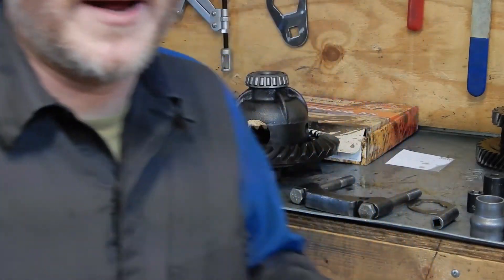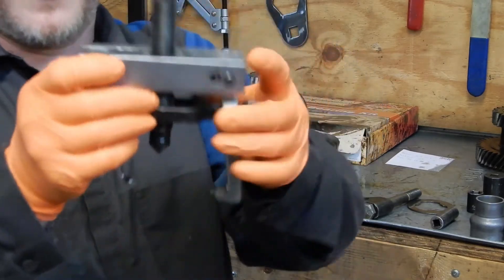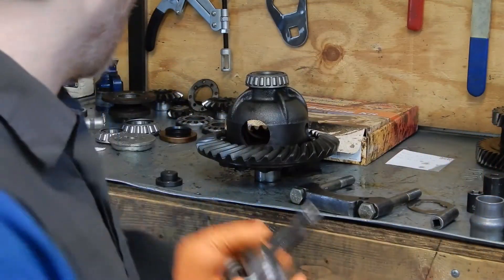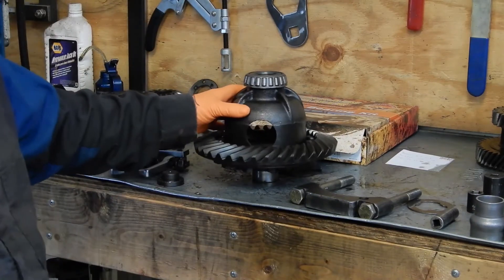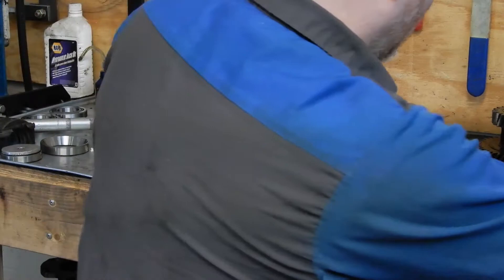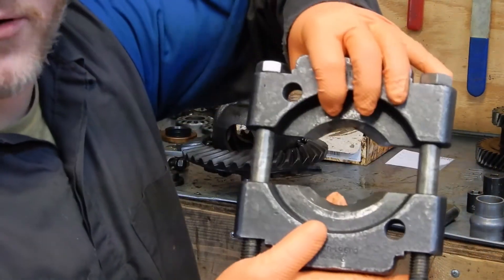Hey everybody, thanks for tuning in to O-Tram's second episode of Tuesday's Tool. This week we've got our carrier bearing puller. It makes removing the carrier bearings on Toyota differentials way easier than using the bearing splitter style pullers like this.